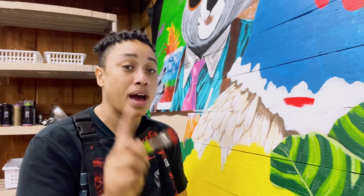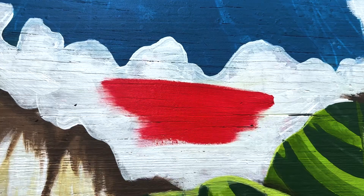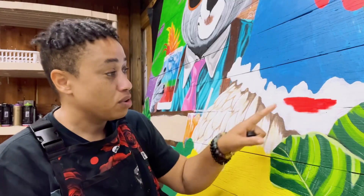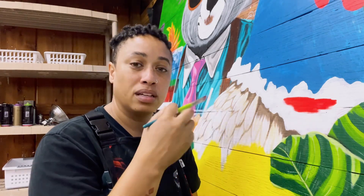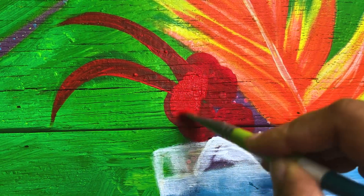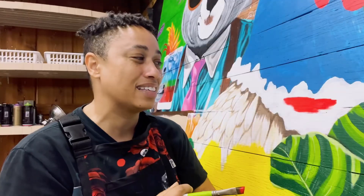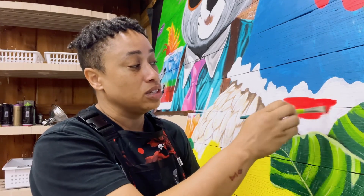But if you have the opportunity, you probably should lay down a white coat first, because it allows you to actually put the red, yellows, and other transparent colors on top — rather than having to lay down that red repeatedly, which is going to drive you crazy. No matter how many coats you put on, it's still going to be transparent. But this white undercoat will actually do it so that you don't have that much of the bottom layer showing through.